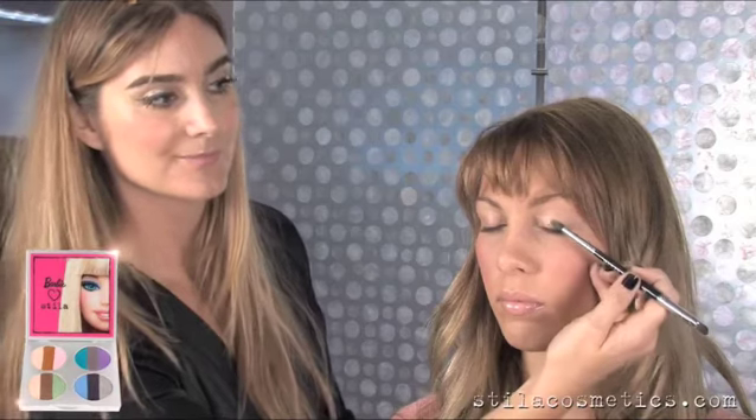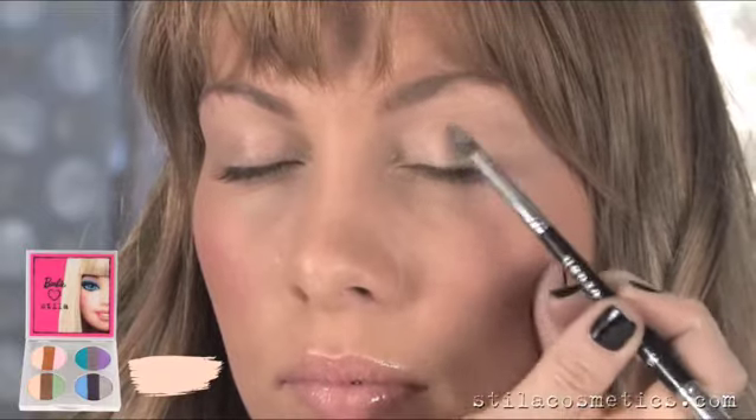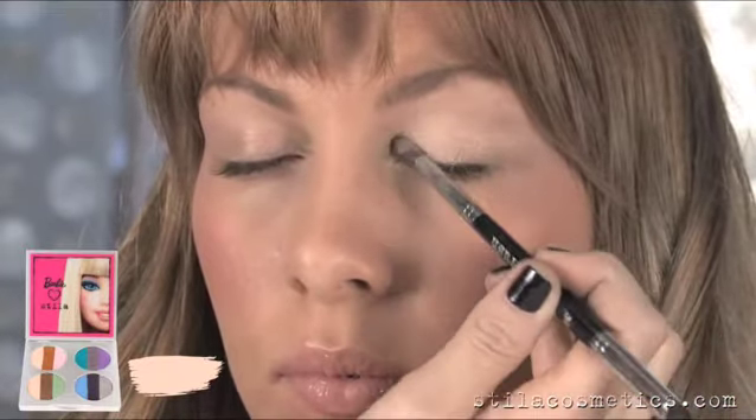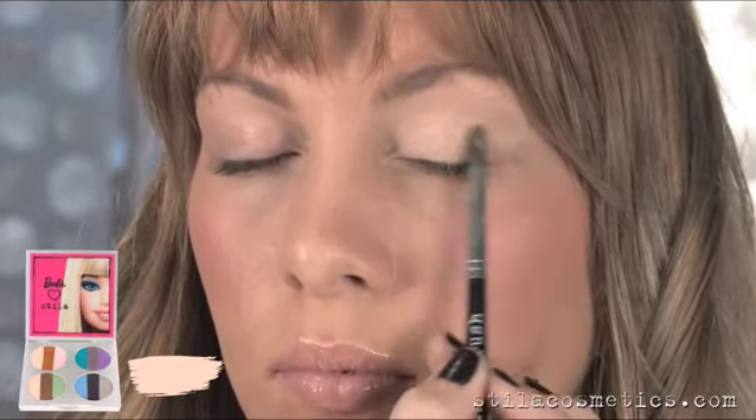For this Barbie Love Stila look, we're going to start off by using the Peach Champagne Base Shade in the Trio. I'm using a softer brush and blending it as the base from the lash line to the brow bone, concentrating more of my pressure on the ball of the center of the eye.